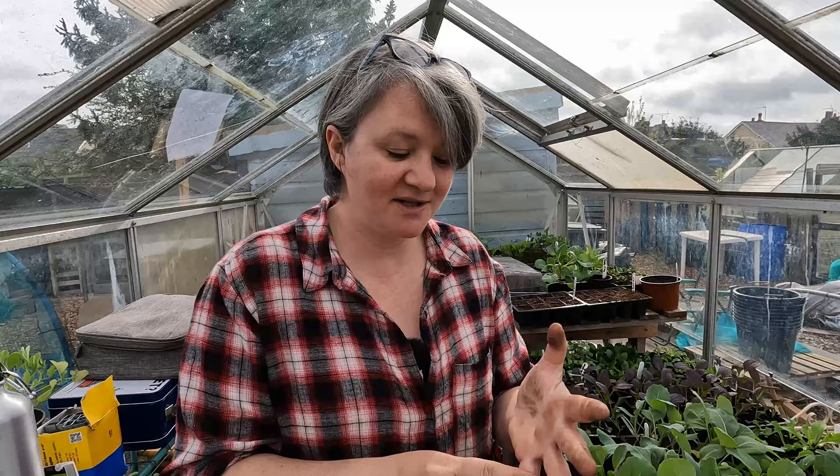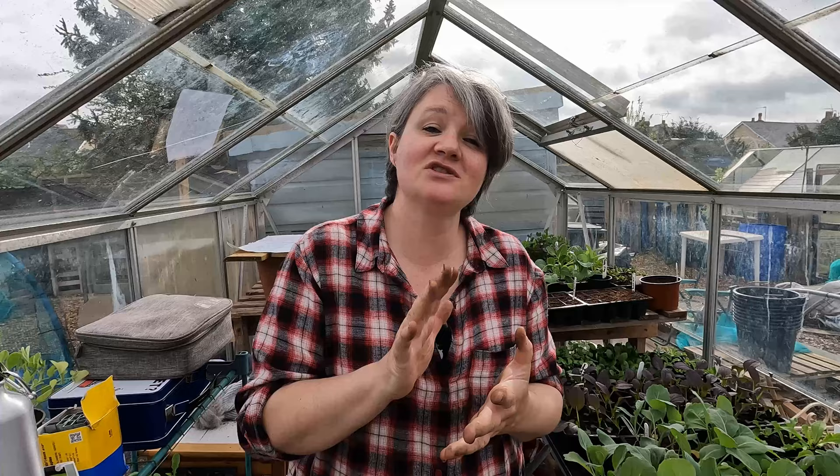Remember, everything that I've got growing in here is cold-tolerant. There are no courgettes yet, no sweet corn, no melons - nothing that requires temperatures to be above a certain level. It's not worth it at the moment. The only thing we have brought down that does need that warmth is our tomatoes, but that's a different story.